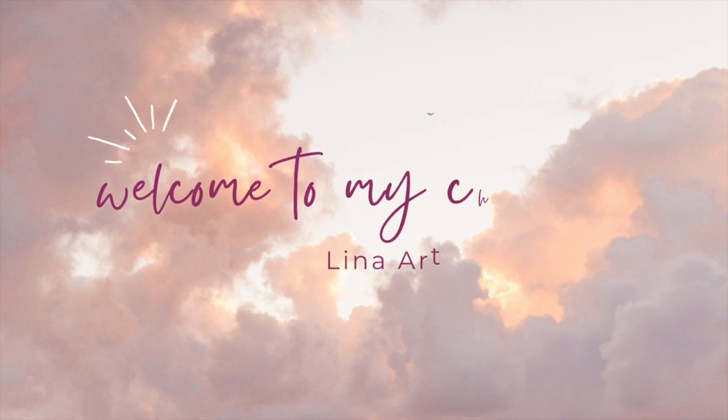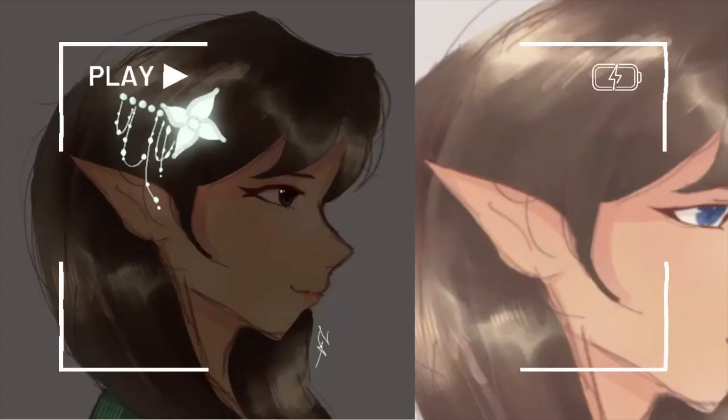Hi everyone, I'm Lena Arts. I'm a self-taught artist who loves to draw, read, and make embroidery bracelets. Today in this video I will be drawing — well, I guess you could say I'll be doing somewhat of a study of drawing.